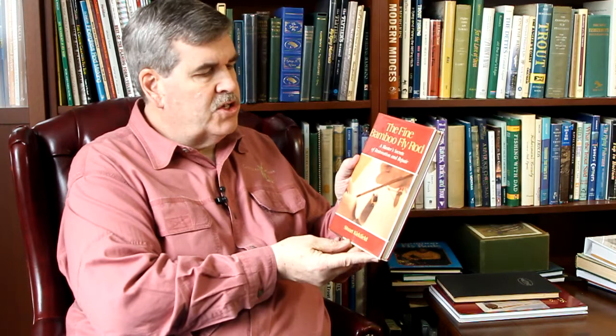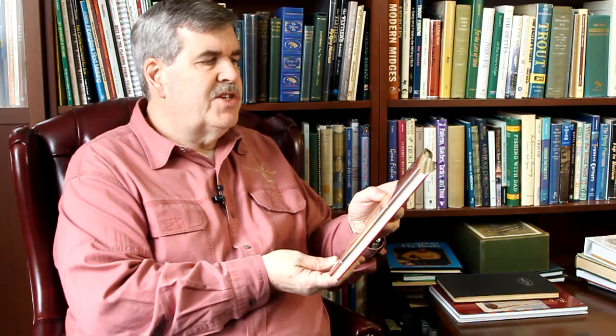This is one of the few books written about bamboo fly rod repairs — it's kind of an odd book by my standards, by Stuart Kirkfield. It is one of the few done on repairing rods. It's expensive now because the book's hard to find; there weren't that many made. But The Master's Secrets of Restoration and Repair — I'm not sure if he was a master, but that's the book.